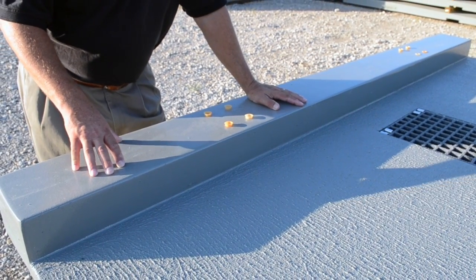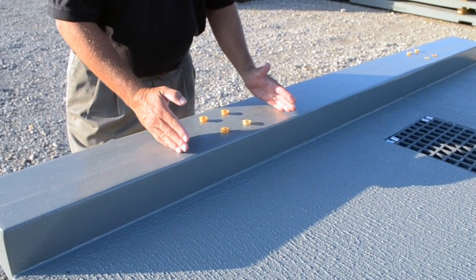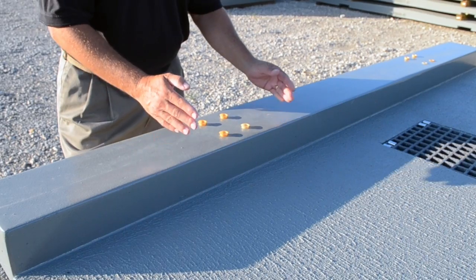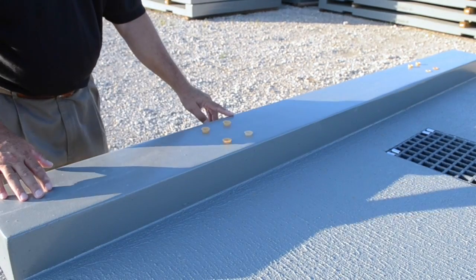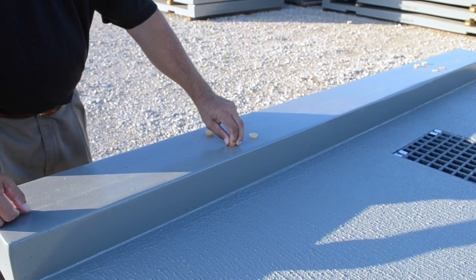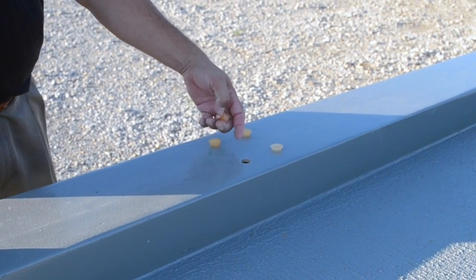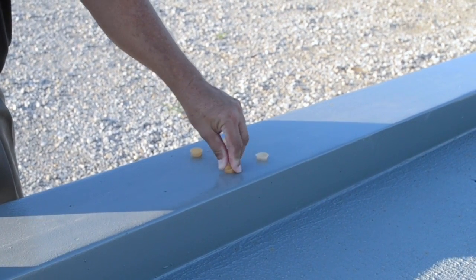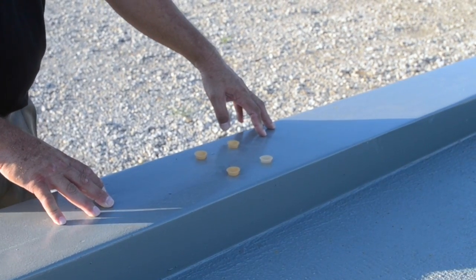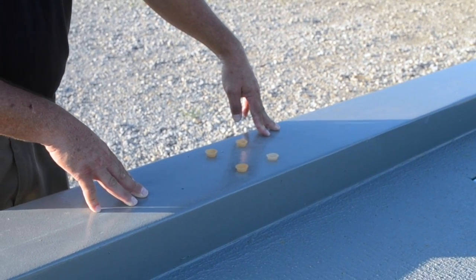These are the curbs molded in with the panels. One additional thing we do with the curbs is embed steel inside them where the rail posts will attach when the contractor installs the railing system. What you see here is where we have drilled and tapped down into the steel inside the FRP — these are just caps to keep water out until fully assembled. We coordinate this with the contractor and railing supplier and do all this work in the shop to minimize field work.